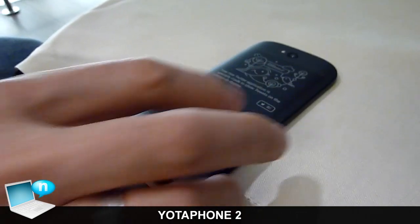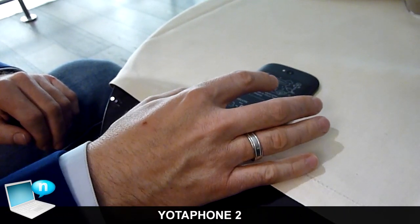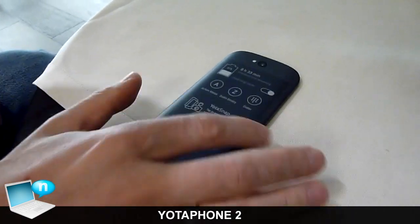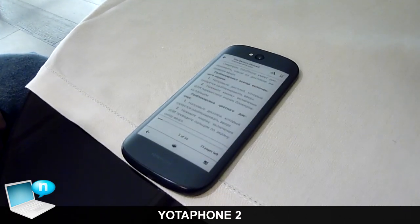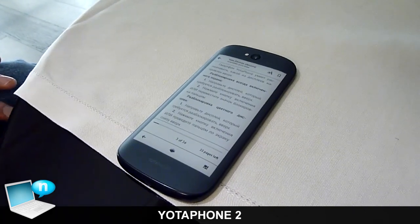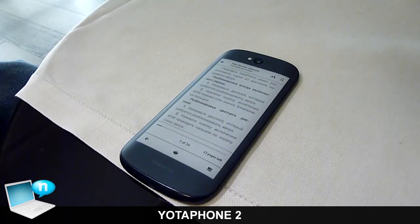Let me unlock the phone — I have different panels. I have a book here. I can read the book for up to five days on a single charge, and it's very good in indirect sunlight because it doesn't have reflection. You can read the book outside.